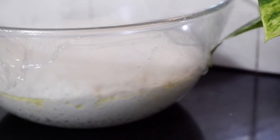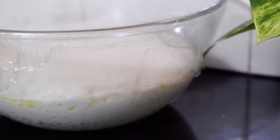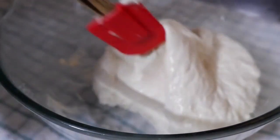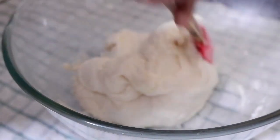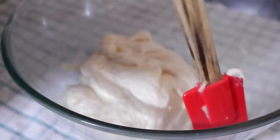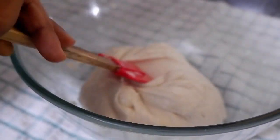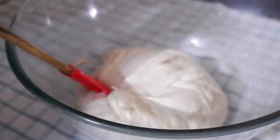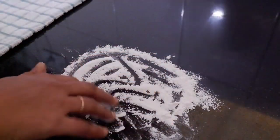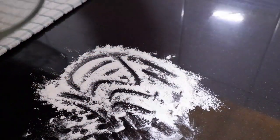Now the dough is properly proved and has doubled in size. Let us degas the dough. Spread some flour onto the countertop and transfer the dough onto it.